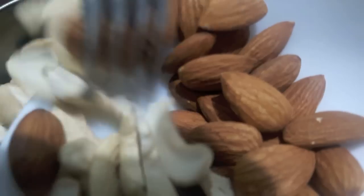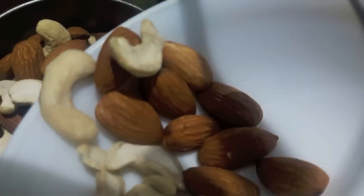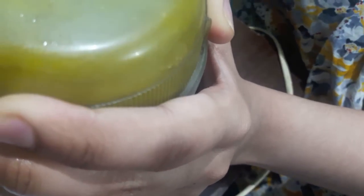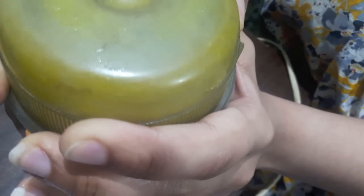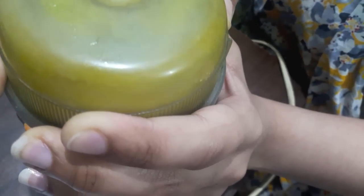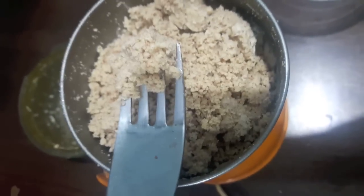Mutton is done. Don't throw the stock — we will use it later on. In the meanwhile, we will make a powder of the almonds and cashews. As you can see, the powder is done.